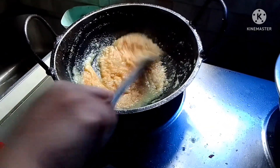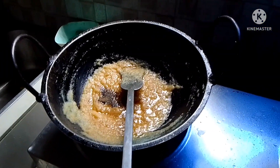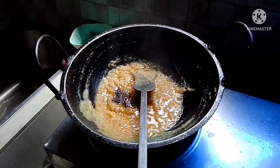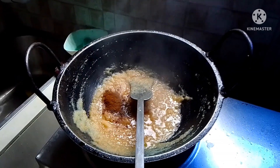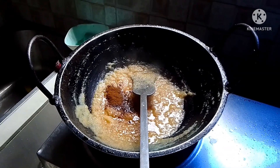She's mixing everything. She added black pepper. This dish is chicken mixed with egg. She also added jira powder — that's cumin powder.